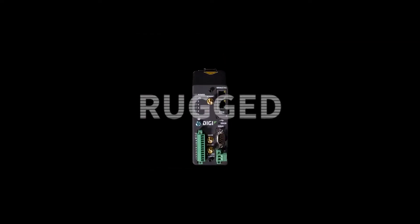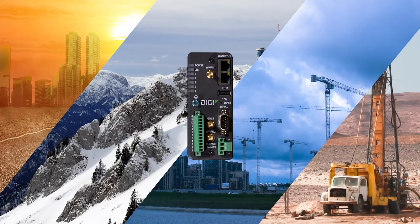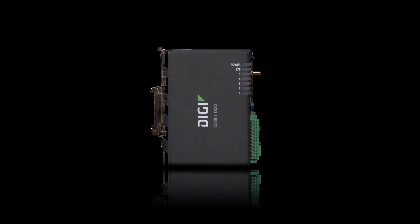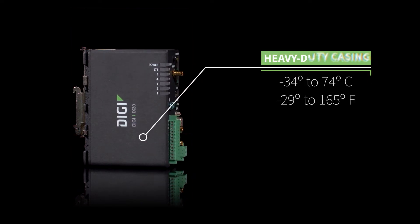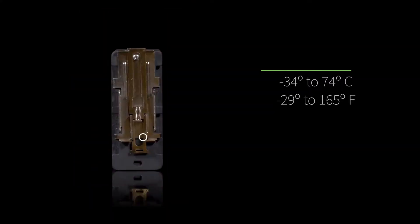Let's explore — what does it mean to be rugged? Able to stand up in the face of heat, cold, moisture, or dirt. While it may be the components inside that count, the Digi iX30 is surrounded by a heavy-duty casing that protects against harsh environments and temperature swings.